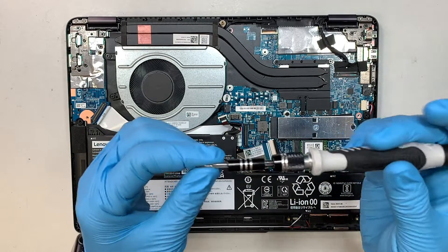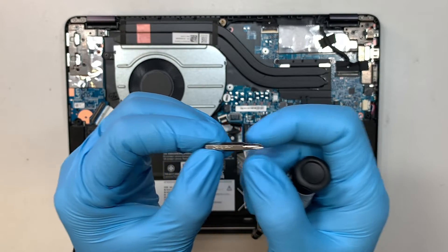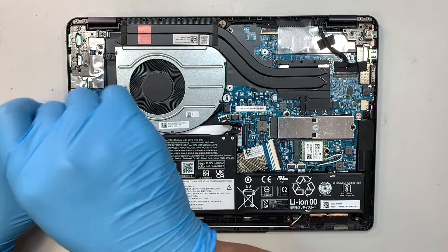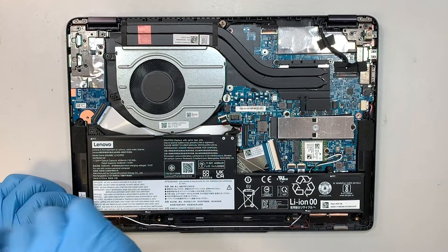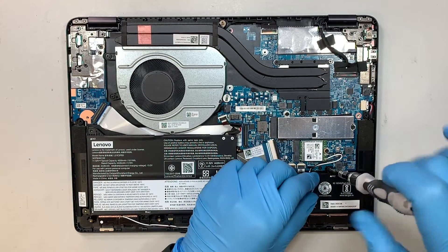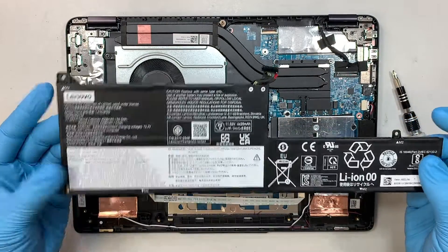Get yourself a Phillips screwdriver — I'm using a PH1, that means Phillips size 1. Start removing the screws. There are three screws in total: two on the left and one on the right. Once you have removed those three screws, you can simply lift up the battery.